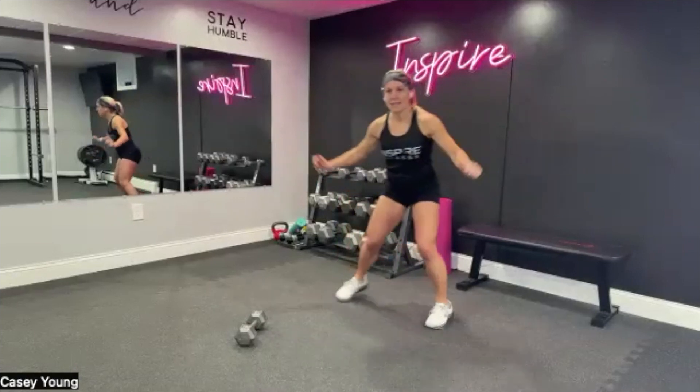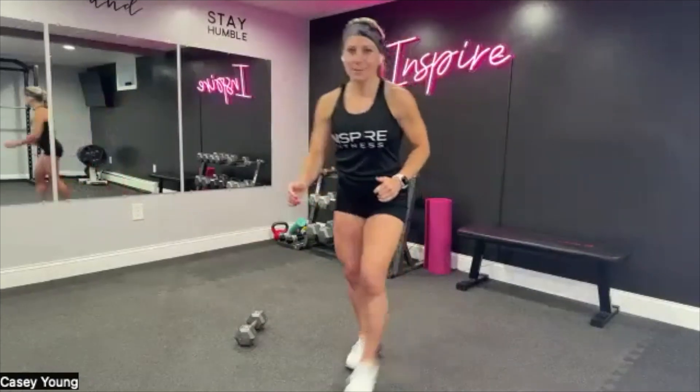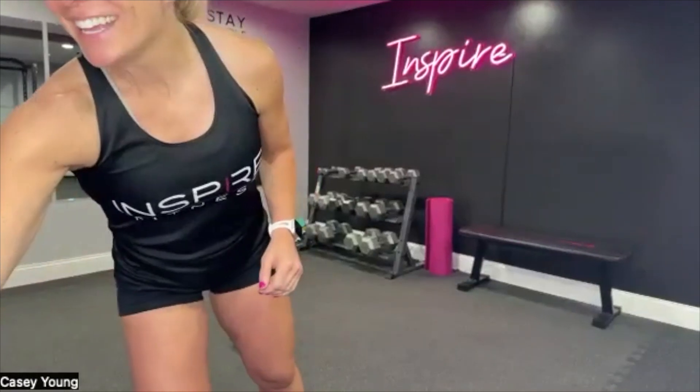Heart rate up, take a little break, take it down, heart rate back up. Lots of people coming in the door today — I like it, keep it coming.